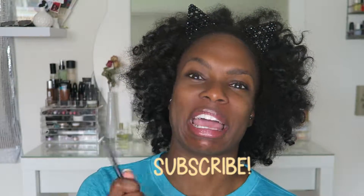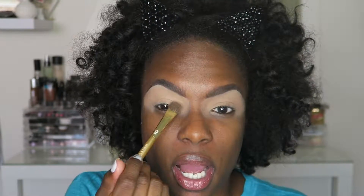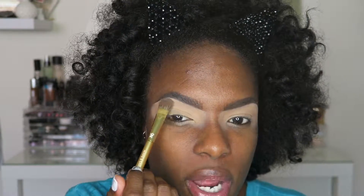Hey guys, what's up? It's More Makeup Please. So today we're going to do — I don't really know what we're going to do. I have the look in my head, but who knows how it will turn out when we get to beating the face. I've already applied my soft okra paint pot, so let's just get into it.